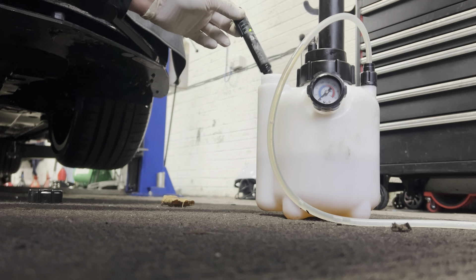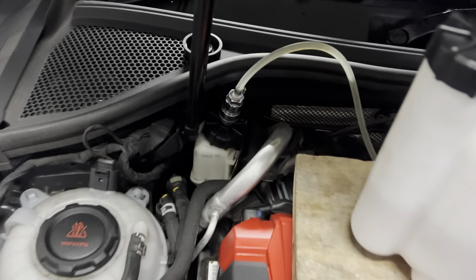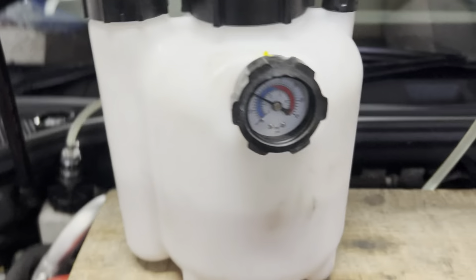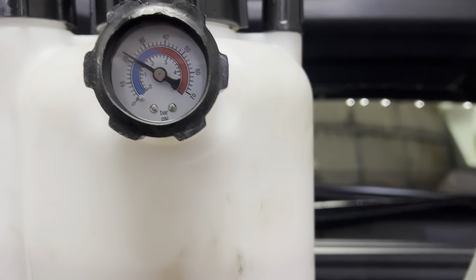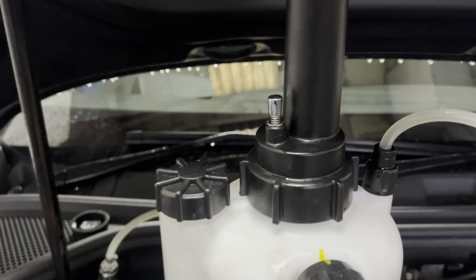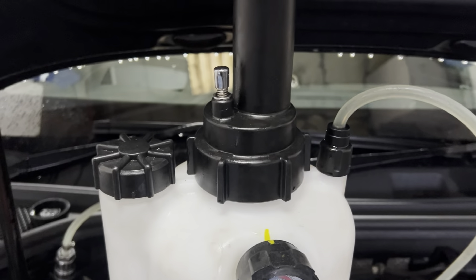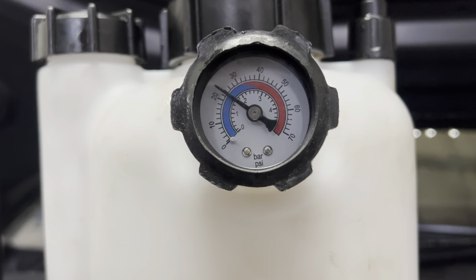Which means we can proceed on with the brake fluid change. How we do proper brake fluid changes is through this pressurised bottle here. You can see just above 20 PSI. Normally if you're at the dealer, you do it at 2 bar. I don't really like doing it at 2 bar. I like to go 1.75 bar — it's 1.5 bar to 1.75 bar.